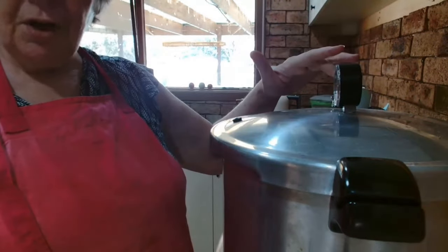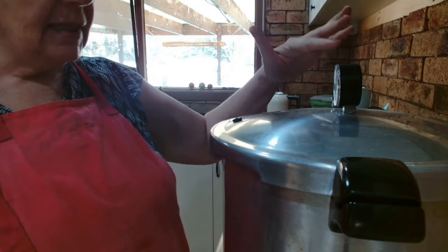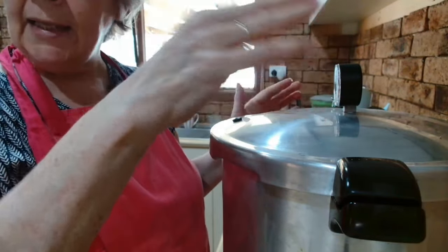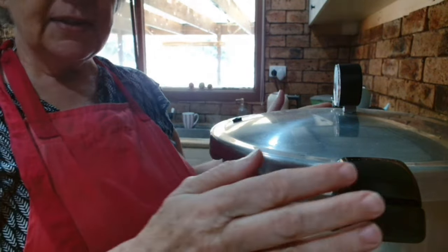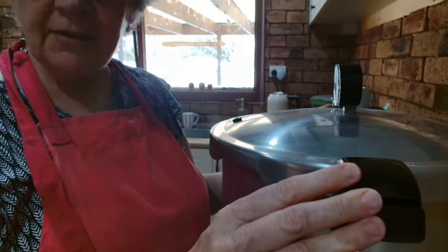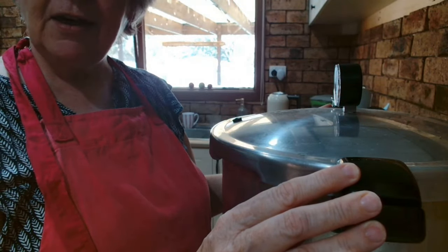I put the jiggler on — it vented for 10 minutes. Now we're going to wait for it to come up to pressure. It'll start to do its little jiggler dance. Once it comes up to pressure and starts going, I'll set the timer for 90 minutes because I've got quart jars in there. If you are doing pint jars, it's 75 minutes.